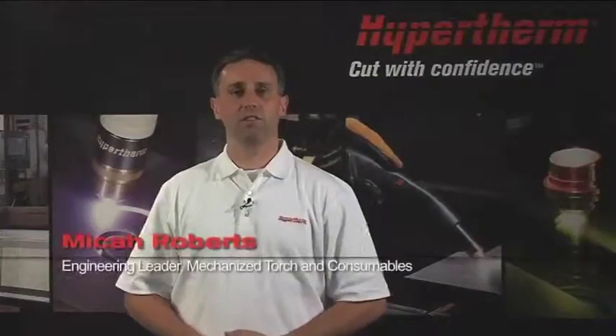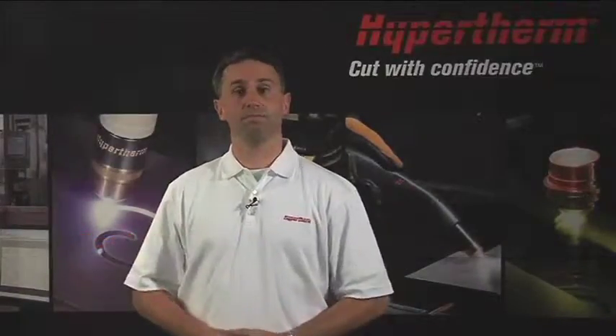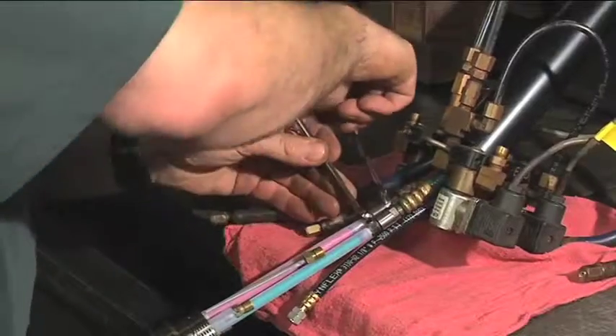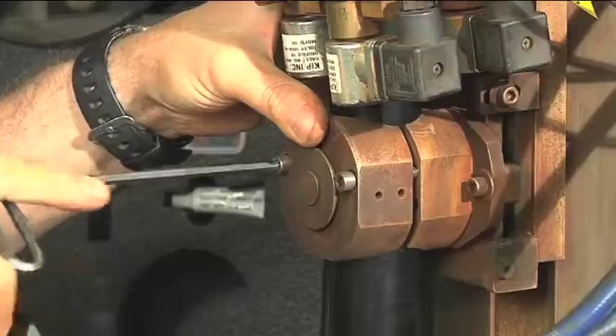Hi, I'm Micah Roberts and I'm the engineering leader for mechanized torch and consumables at Hypertherm. In the next few minutes you will see how easy it is to upgrade your HT2000 to a Hyper2000 quick disconnect torch, which provides you with up to 50% faster cutting speeds and 75% longer consumable life.